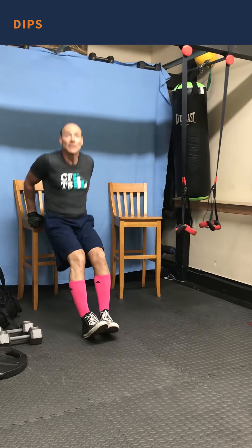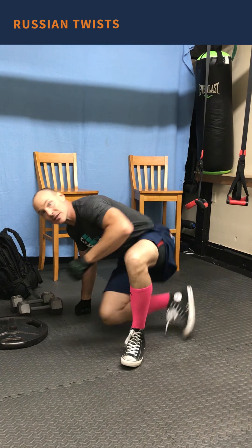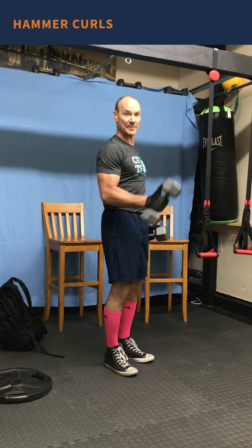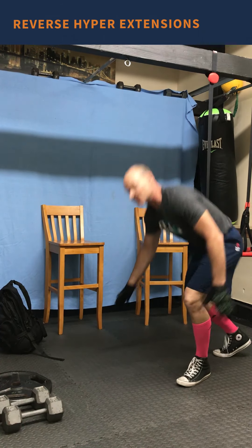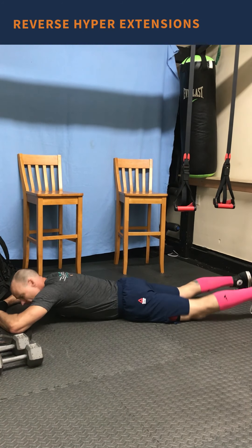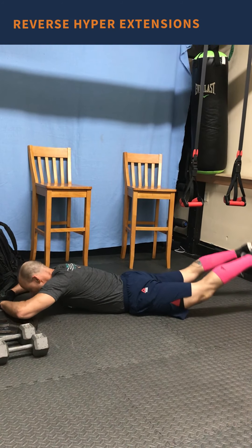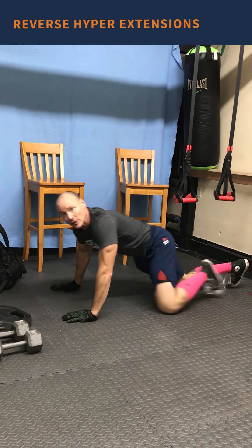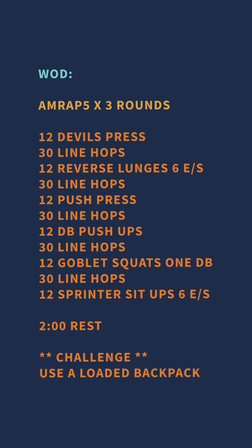To start, we do eight reps of dips out of chairs or rings — you can use one chair with two hands on it. When I finish, I do 30 seconds of Russian twists, then a 30-second break. From there, eight reps of hammer curls — that's thumbs up. When done, do reverse hyperextensions for 30 seconds: on your belly, pick your feet and legs off the ground, squeeze your glutes, activate your low back. That's 30 seconds of work followed by 30-second rest, repeated for four sets of eight reps each movement.